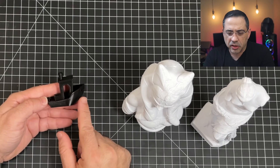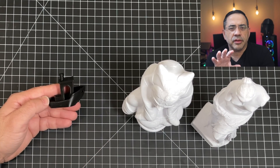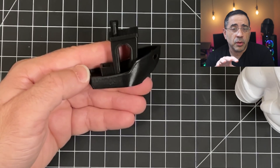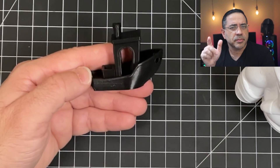Now I want to share what my print experience has been with this printer. Keep in mind: no settings changed, no configuration, just standard profile settings — no tweaking at all. One of the staple prints in 3D printing is the Benchy, which is how you determine initial print quality. You can also print things like an XY cube or an overhang test, but this is our first print.